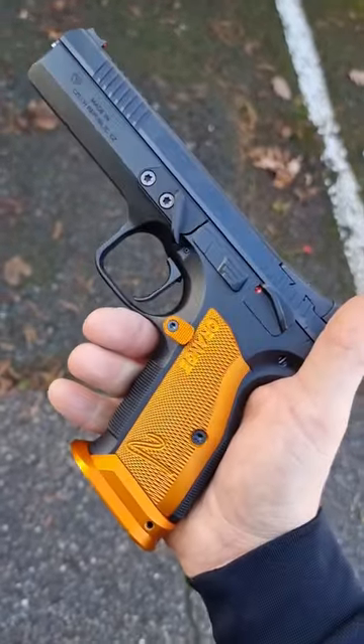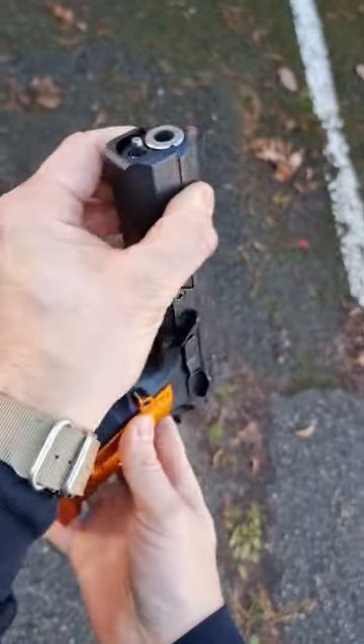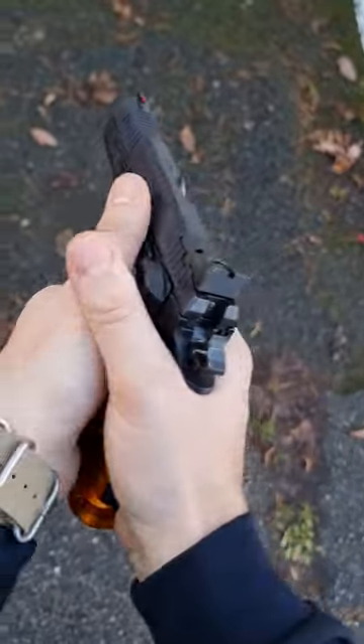This is a CZ Tactical Sport Orange, a premium handgun made for the standard division. It has a big thick bull barrel, it has all the bells and whistles, even a gas pedal here.